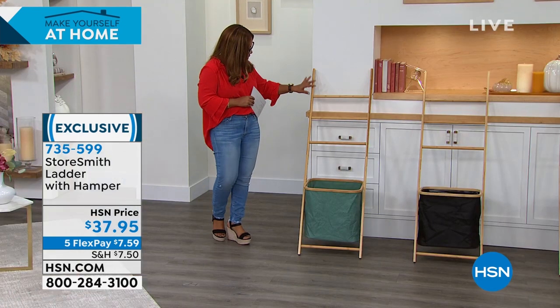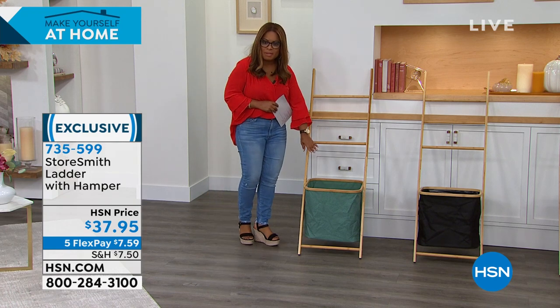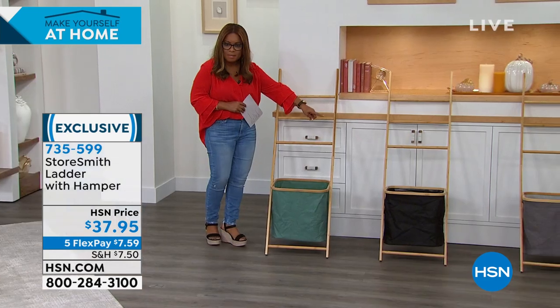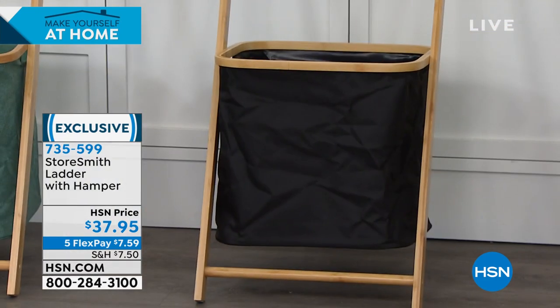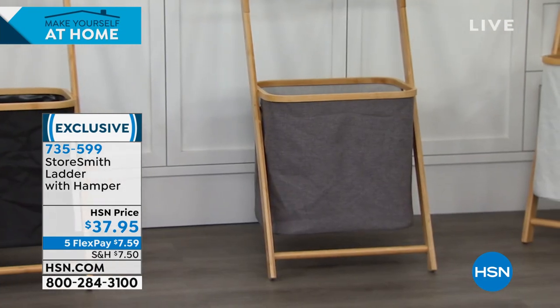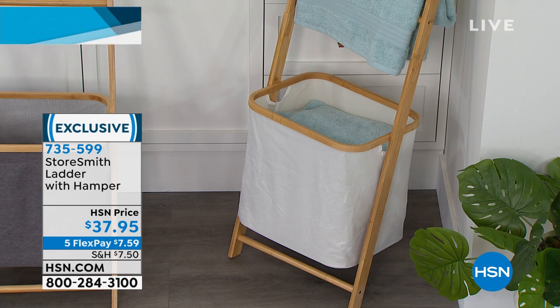I'm going to go over the color choices for you. This first choice is the teal. Next to that we have the black. Next to the black, we have a gray. And then all the way in the far corner, we have the white. Notice what we did with the white — we took some wonderful towels and have extra towels down at the bottom as well.